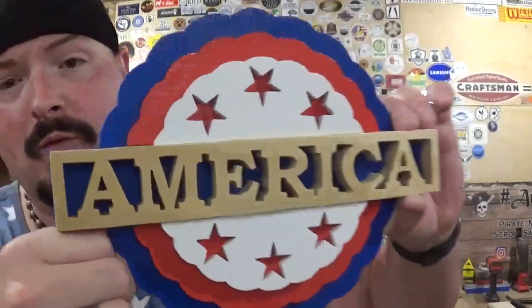And here we have the completed America USA piece just in time for 4th of July, made completely on the scroll saw, and it came out amazing. Thank you Steve Good for another amazing pattern from your ever-expansive scroll saw catalog. Really, really cool — I had a blast making this. The name America came out nice and bold there in the center.